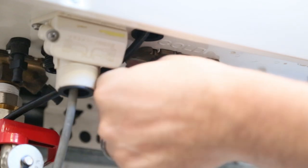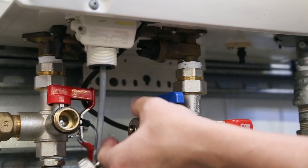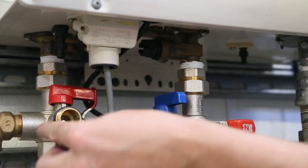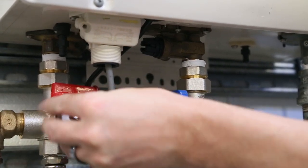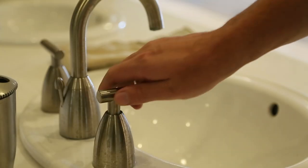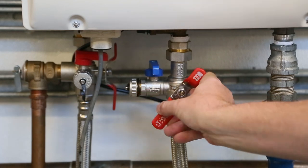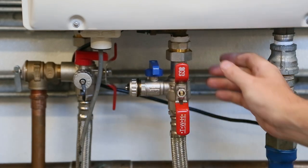Replace the water drain valve with the dry filter and close the drain plugs and replace the caps. Head back in and close the water fixtures you opened at the beginning. Open the water supply valve and check for any water leaks from the drain plug or water drain valve.